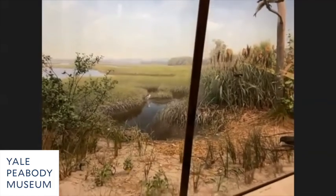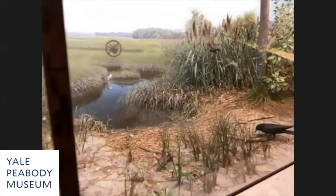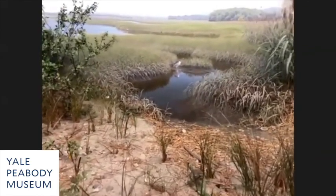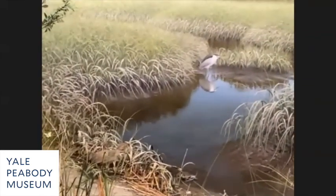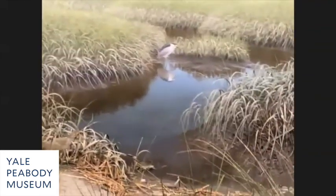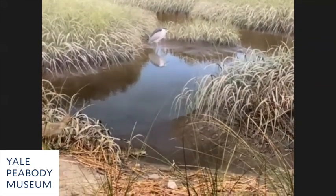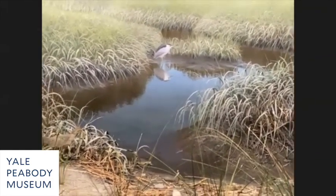He teamed up with Ralph Morrill, my mentor, who did the foreground, and they hit a home run. This diorama is spectacular — it has to do with the quality of the artwork and the fabrication processes. It's just an amazing diorama.